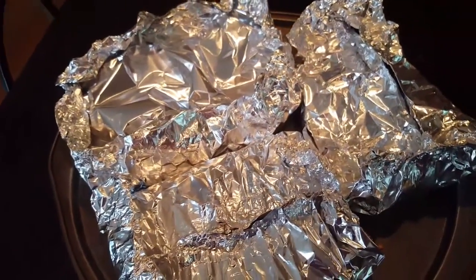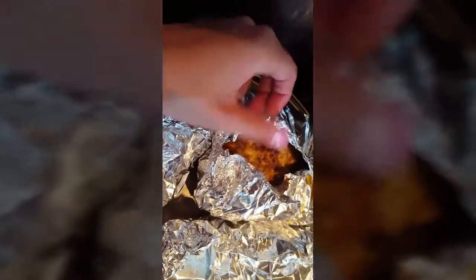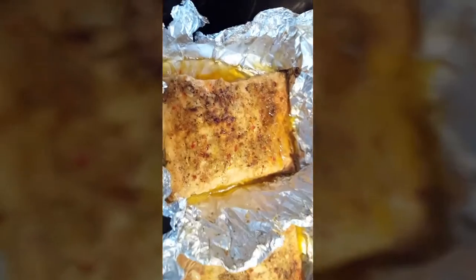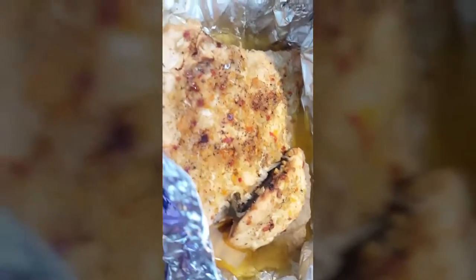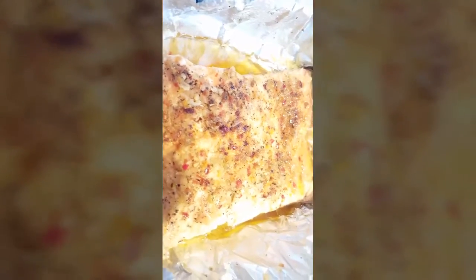Once they're all done baking, you can either eat it as is, or put them through the broiler for a few minutes just to cook the top. I'm sorry this video is not fully sideways — I don't know what happened there. But here they are, baked and looking delicious! This is one of my favorite ways of baking fish. If you get tired of the same old style of making fish, try this out. I hope you enjoy it. Thank you all so much for watching, please subscribe — see you guys next time!